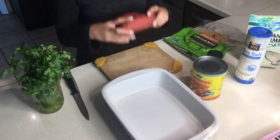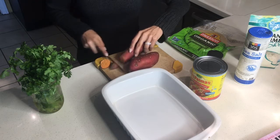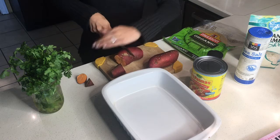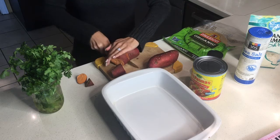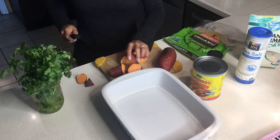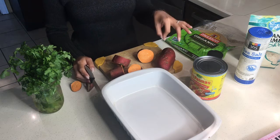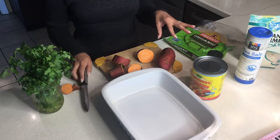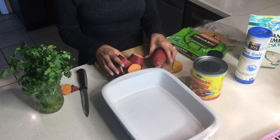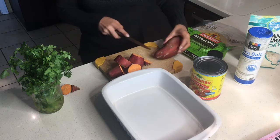These sweet potatoes have already been washed. We're going to slice the ends off, make little slices, and put them in boiling water. I've already got water boiling and ready. When you're able to put a fork through them, that means they're done — then we'll peel and mash. Let's go ahead and put them in the boiling water.